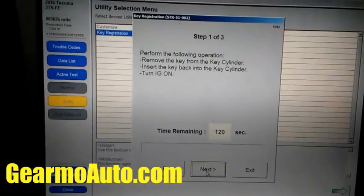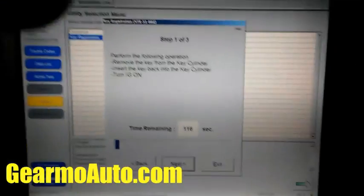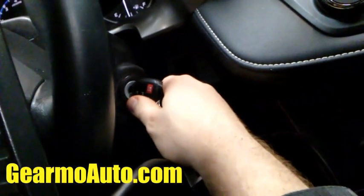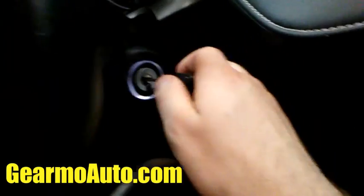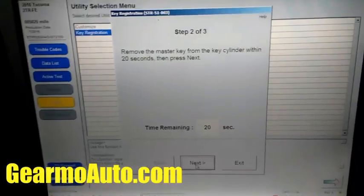It's going to say 'do you want to proceed?' and a little wizard will pop up. Following the instructions: first it wants me to remove the key and put it back in. I take it out, then insert the key and turn it to accessories — not on, don't turn the engine on, just accessories — and then press Next.